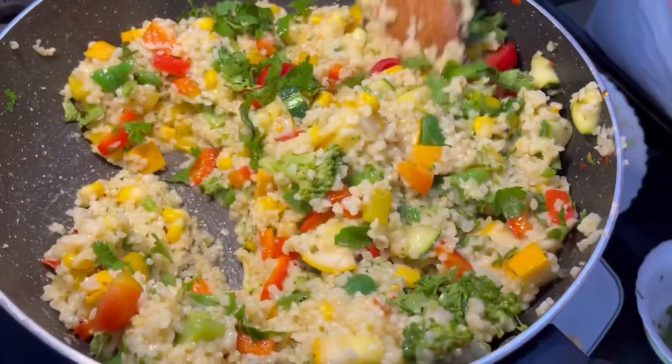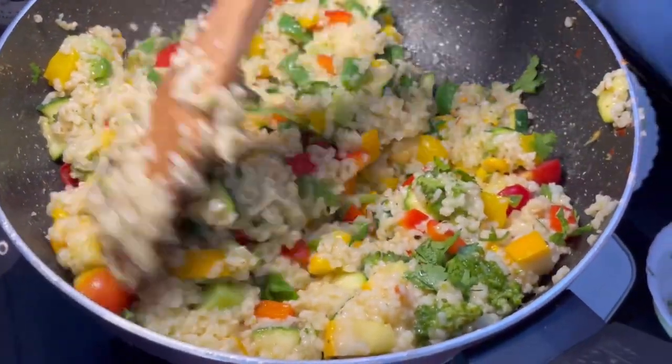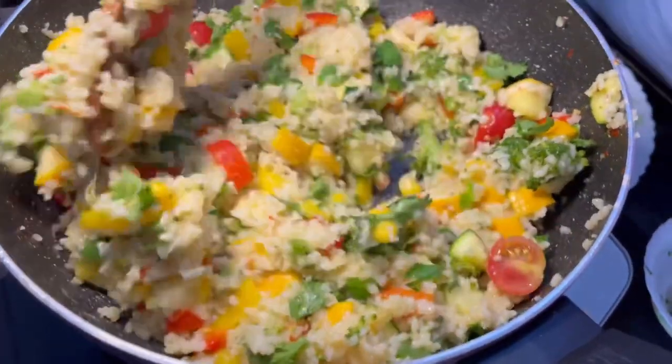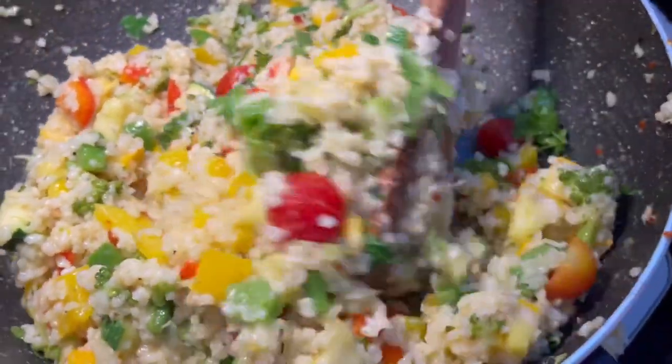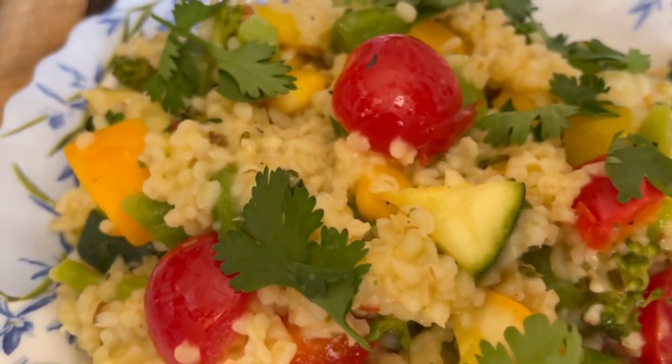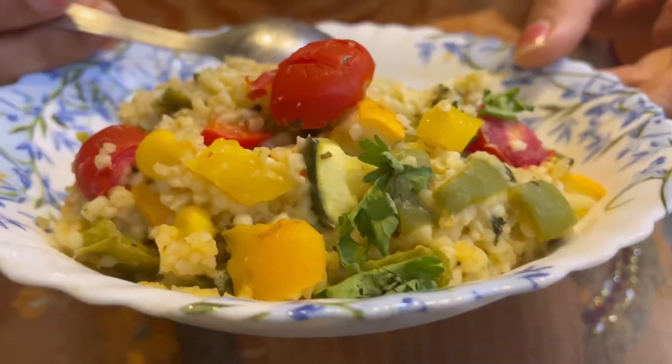Our super yummy, colourful, exotic vegetable khichdi — or dahlia khichdi — is ready. It is super nutritious and very high in fibre because it is one bowl of dahlia and three bowls of vegetables. Our amazing dahlia khichdi is ready!